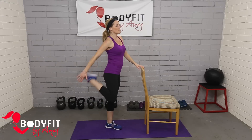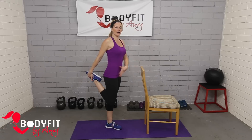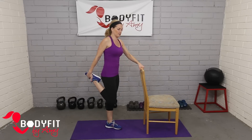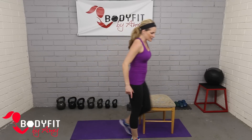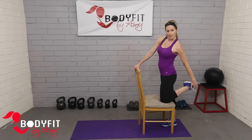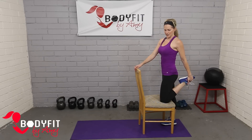Also just getting a basic quad stretch. We do this from the mat as well — bringing the foot up if you can, tilting the hip forward, and getting a hip flexor stretch as well as a quad stretch. This is also really great for the knee. Another way to do it is to come here, put your foot on the chair, and grab for a little bit of extra support. Again, make sure your chair is very secure.